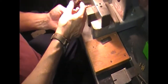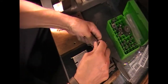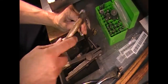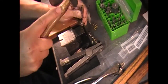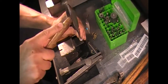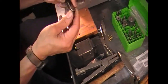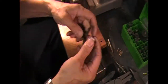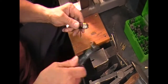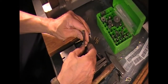Now we've got the pin out of that side. You want to be able to get down into this side. I've done the same thing — I've raised the pin on that side and we're just going to cut it off and then drive that one out.